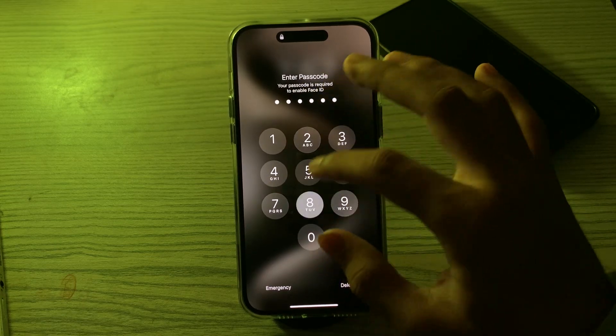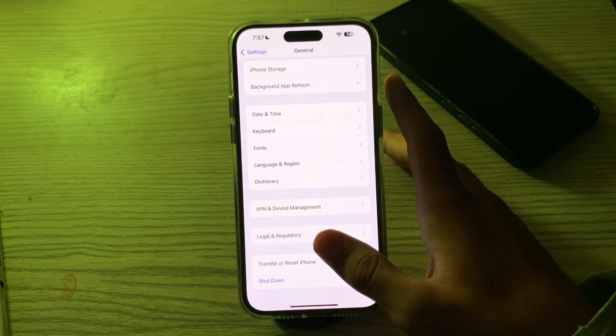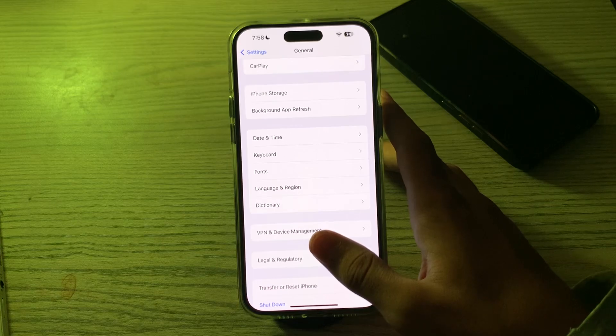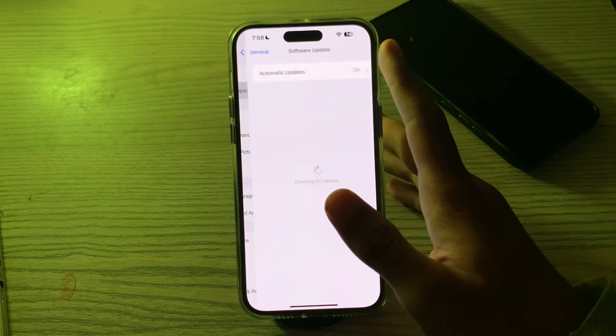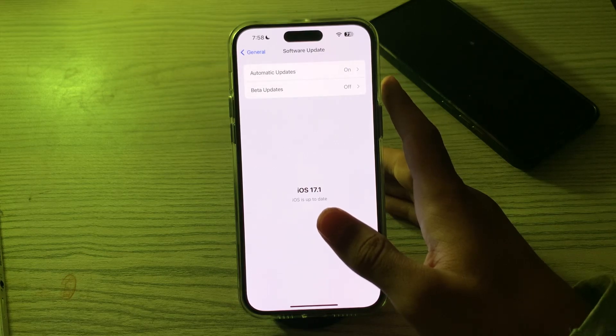If you're still facing the issue, check for an iOS update and make sure your iPhone is running the latest version of iOS. Updates can include bug fixes related to vibration. Go to Settings, tap on General, then tap on Software Update, and check if there is any available update for your iPhone.